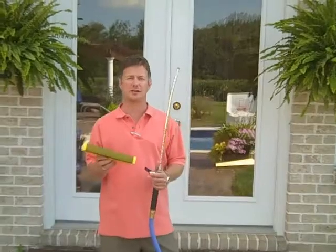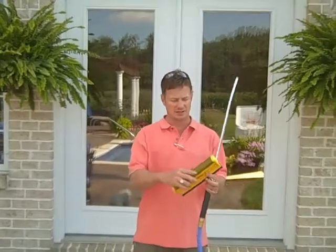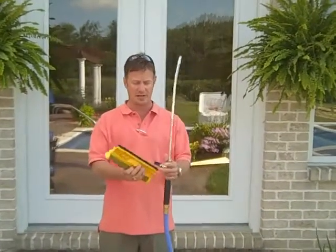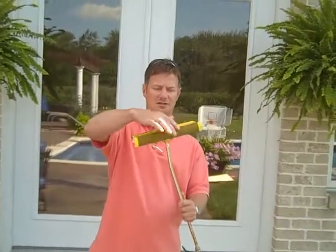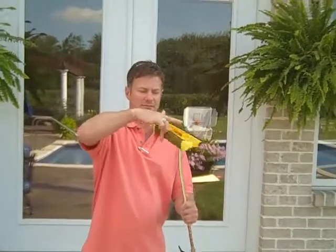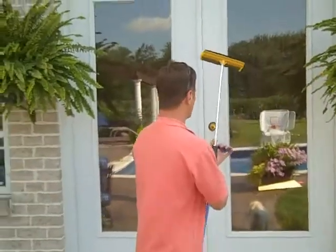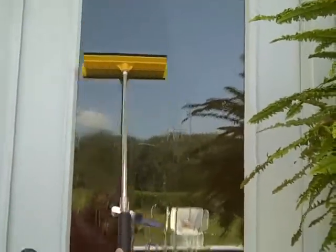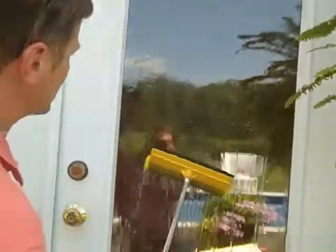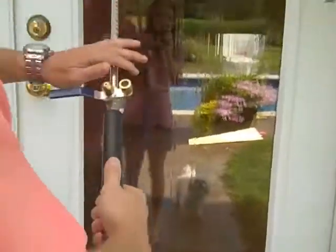How would you like streak-free windows cleaned in a jiffy? That's what this attachment was designed for. It's got a scrub brush, a scrubbing sponge, and a squeegee on the backside — just like you see at the gas stations. You just screw this onto your Aquacannon nice and snug and clean your windows. Turn on the power just a little bit — that's all you need. If you want to use your favorite window cleaner, go ahead and spray some on there, and just like that you can clean all that gunk off and end up with clean, streak-free windows.